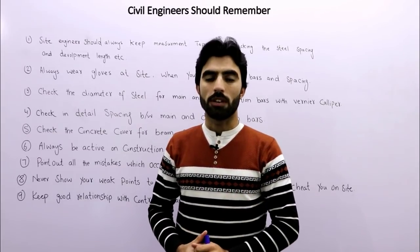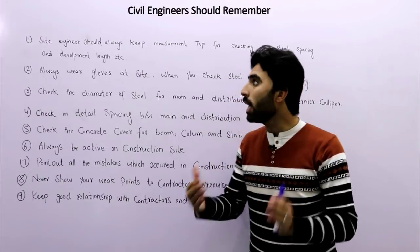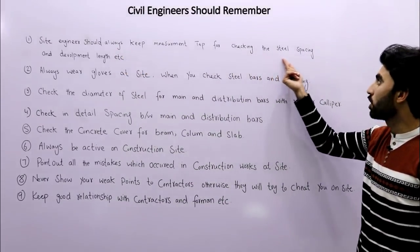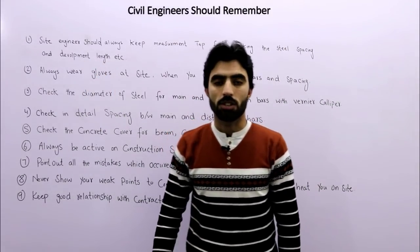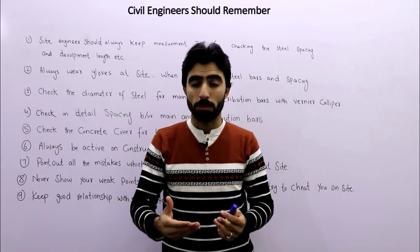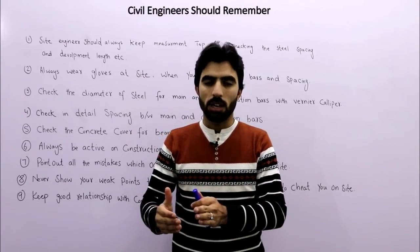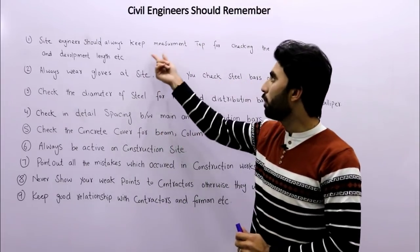The first tip is that the site engineer should always keep a measurement tape for checking steel spacing and development length. If you are working on a construction site, you must keep a measurement tape for checking steel reinforcement spacing and development length.